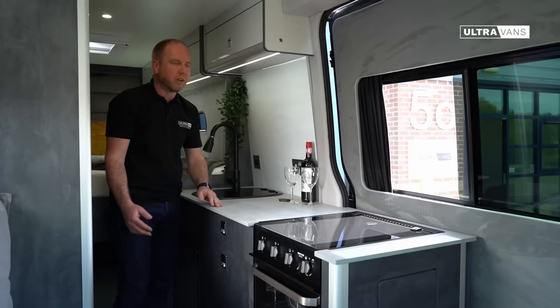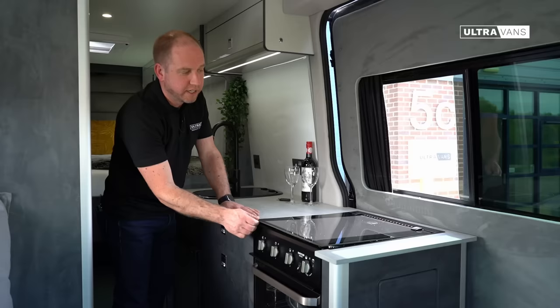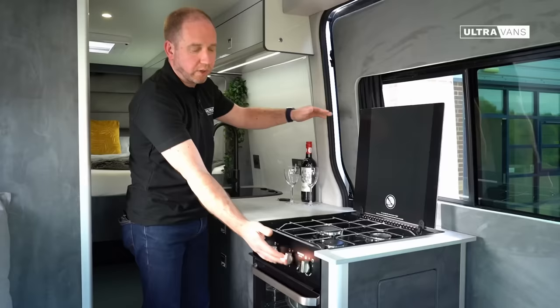Full-size oven as I mentioned earlier — it's got a grill at the top so you can cook a decent sized meal. You lift the lid and that gives you your three gas burners. It's got an electronic ignition so you don't need to worry about finding those matches.